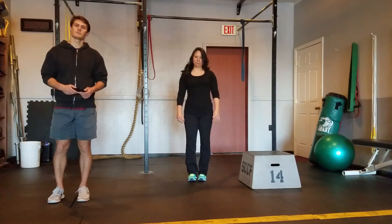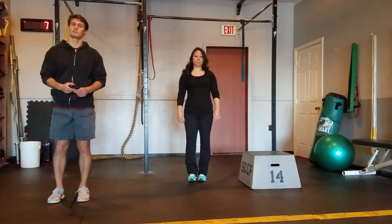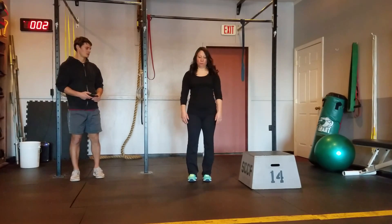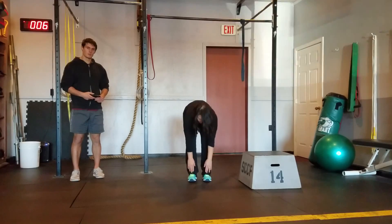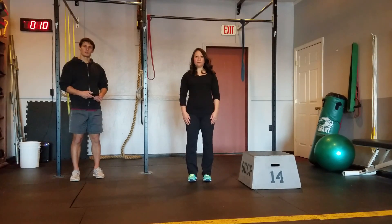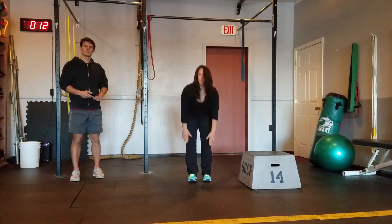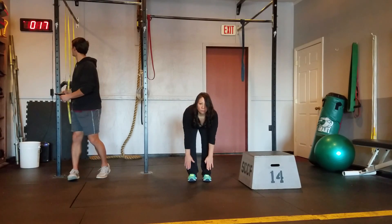We're going to do six exercises, 20 seconds on each exercise, starting with toe touches. And here she goes. Really feel the stretch in the hamstring on this one. Try to keep your back straight, your shoulders down and back. Really push your hips back to open that up.